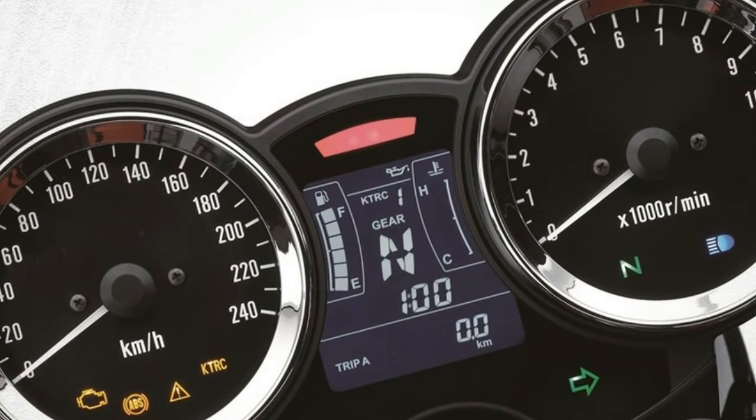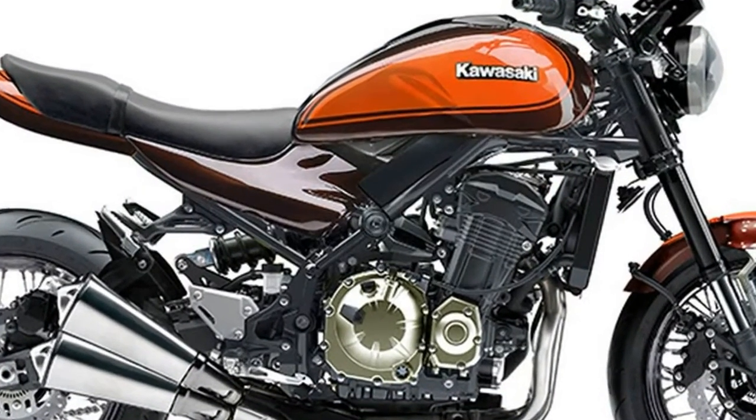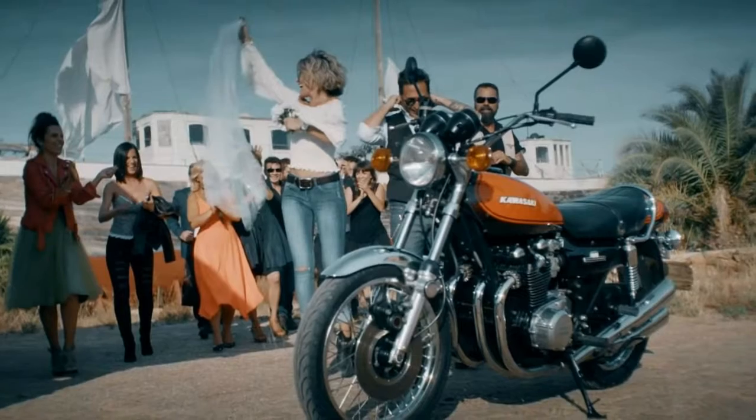Underneath the retro design hides modern instrumentation. The retro-looking headlamp, tail lamp and turn indicators use LED lighting. The twin-pod instrument cluster also has analog meters but hides an LCD display in the middle.